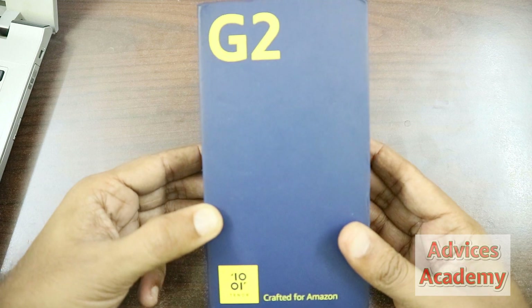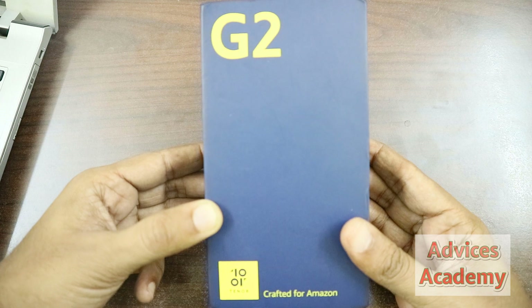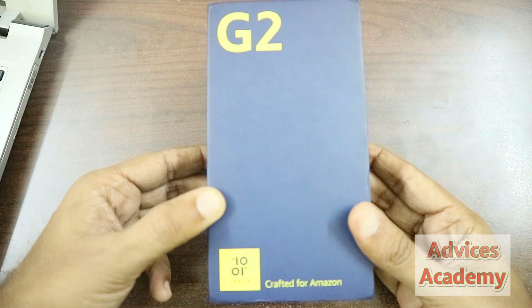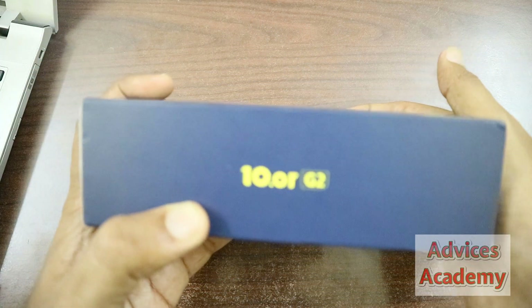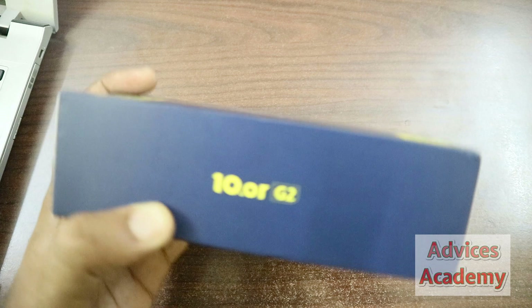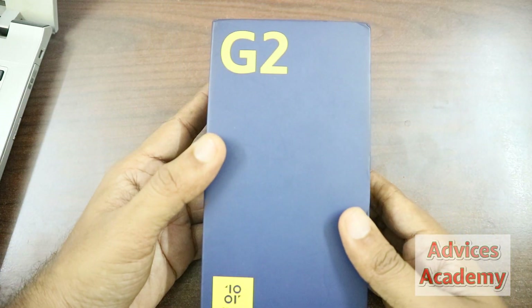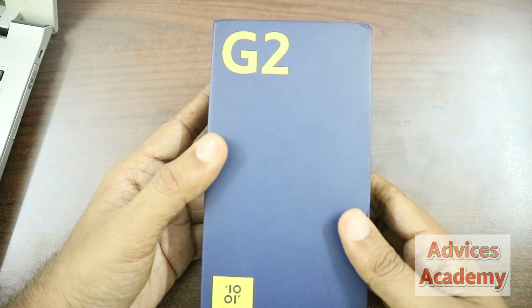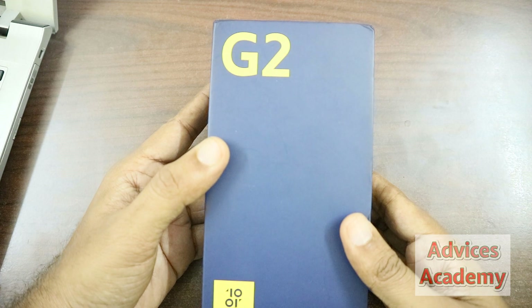Hello guys, welcome to Yogesh Khaitani, the Advices Academy YouTube channel. Here we are with yet another smartphone unboxing — this is the 10.or G2 smartphone, launched recently as an Amazon Prime exclusive. The 4GB with 64GB variant is costing around 12,000 and the 6GB RAM with 64GB storage is costing 14,000.